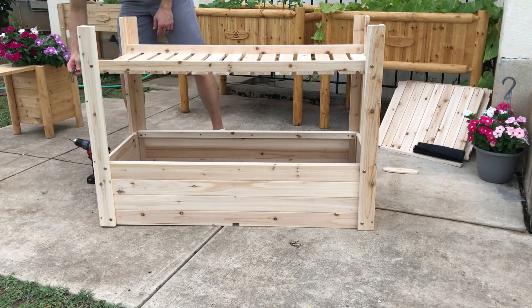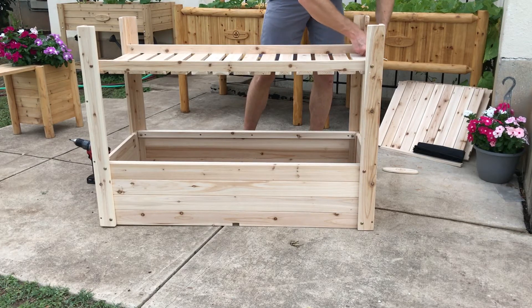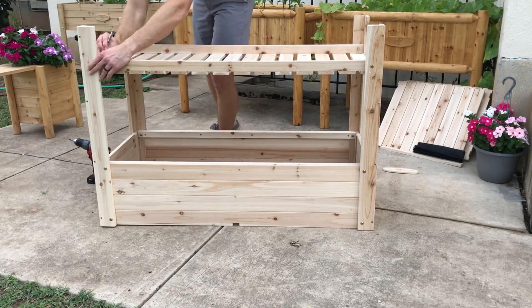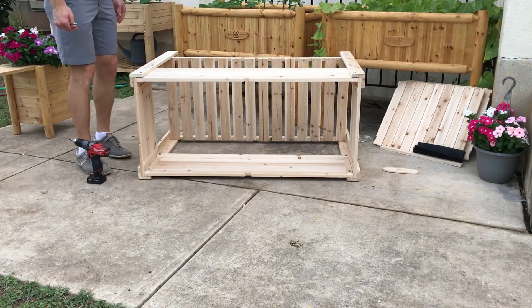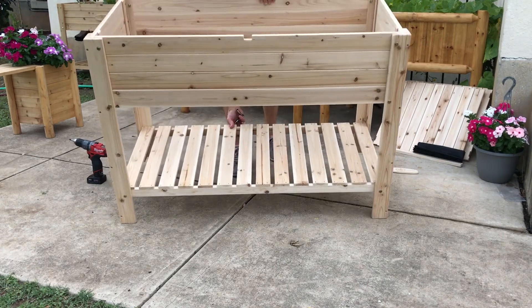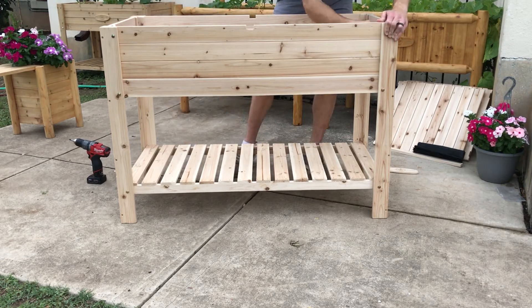Once all those pieces are on, I'm going to tighten the bottom bolts before I flip it over — it'll make things a little bit easier. Just tighten the bolts a little bit; they don't need to be super tight, just snug. Then I'll flip the planter over — it's a little heavy but only about 30 pounds at this point — I can just pick it up. If you need to, you can roll it into place. Once flipped, I'll go through and tighten all eight nuts on the inside before we put the floor in.